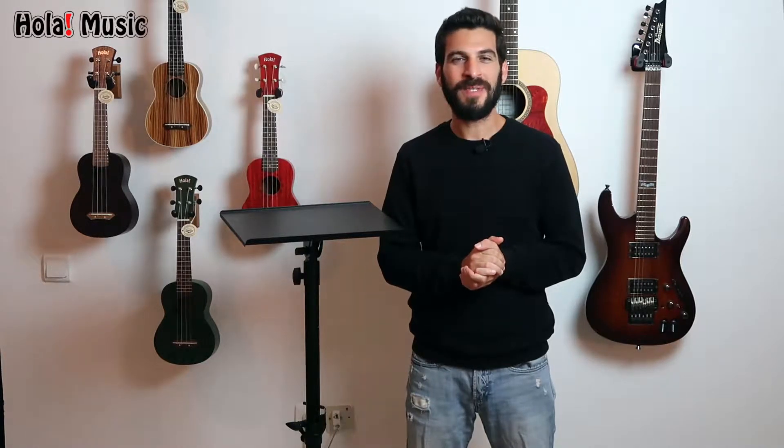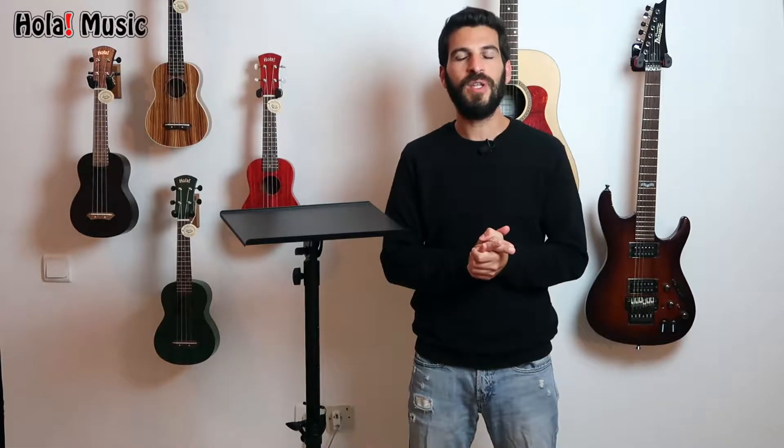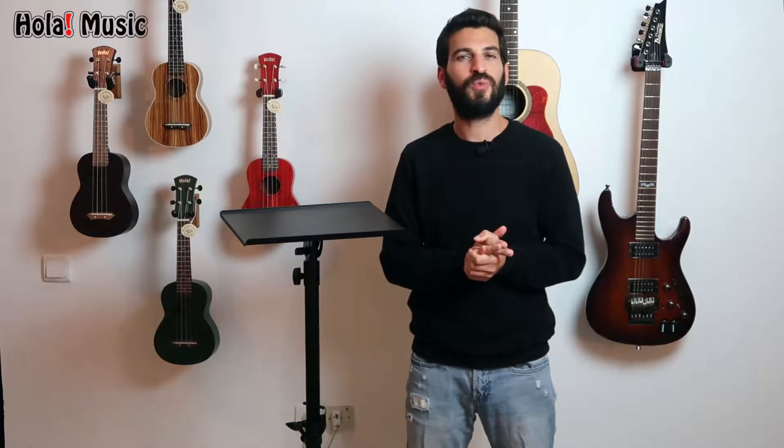Hey everyone, welcome! My name is Adam with OlaMusic. In today's video I will show you a professional heavy-duty multi-purpose tripod stand, model HPS-300B.